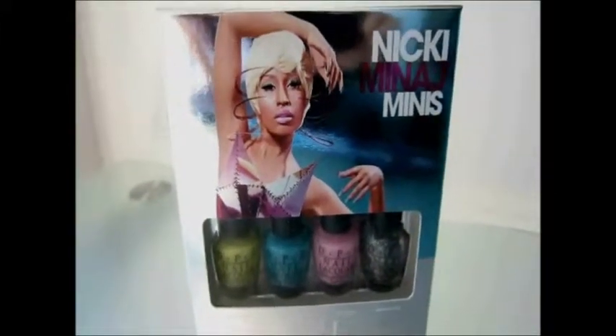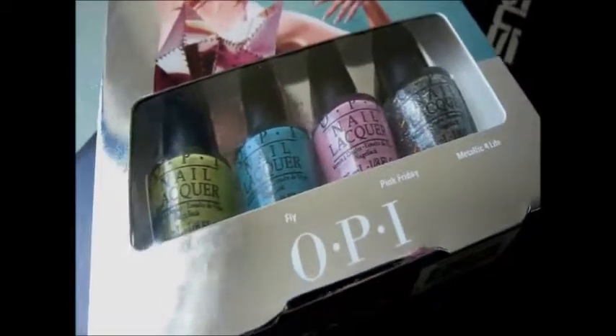I'll be using this Nicki Minaj series from OPI. I'll use the green, teal, and the metallic nail polish — not the pink one. And here's the close-up look of the colors.